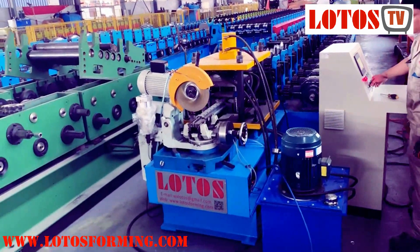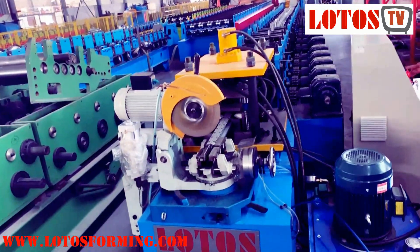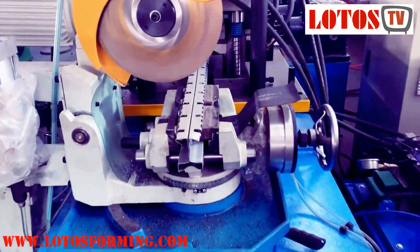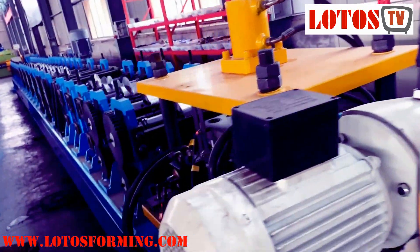Hello everyone, this is Nikolas here. Today we have one fast post which is already ready for dispatch, and here we are going to run on the machine to introduce the completed line for you.